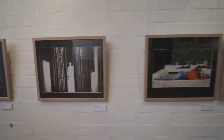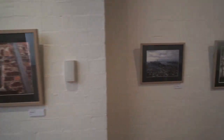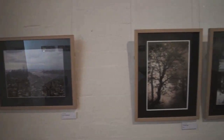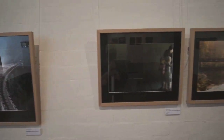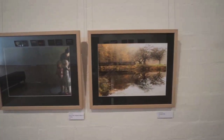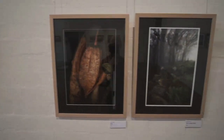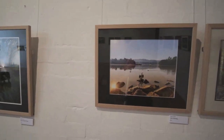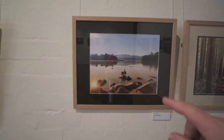Look, that's one of mine. There's another one of mine. Now, don't tell anyone, but that was taken with a phone camera.